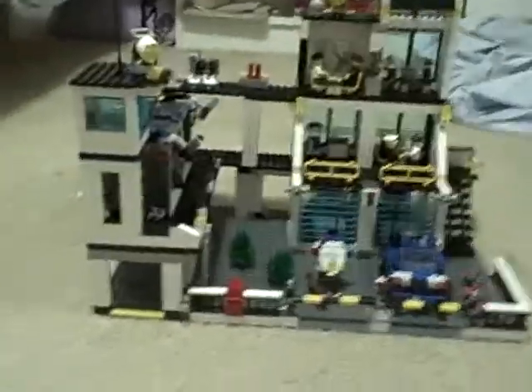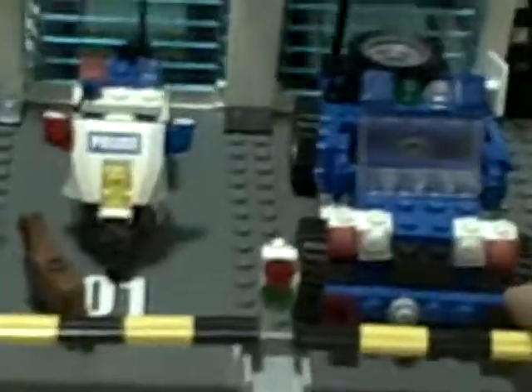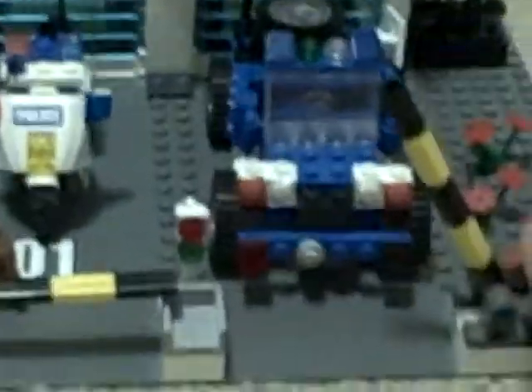This is the LEGO City Police Headquarters, 953 pieces. The blue car being pointed at is not included with it, so I'll just take that out.